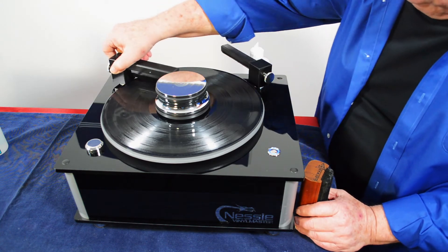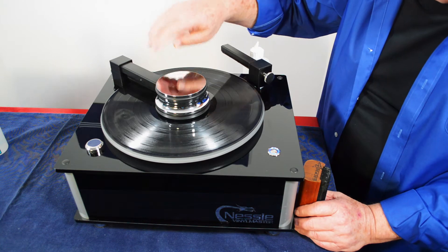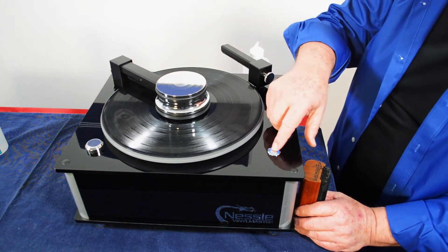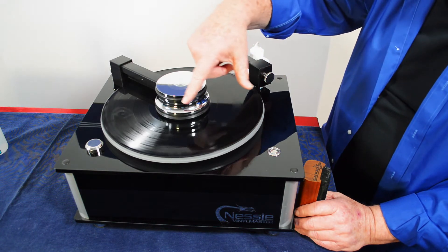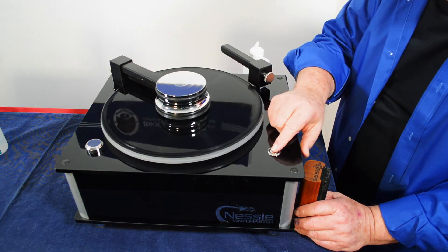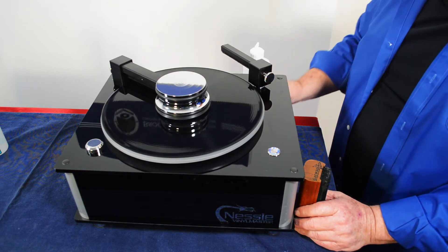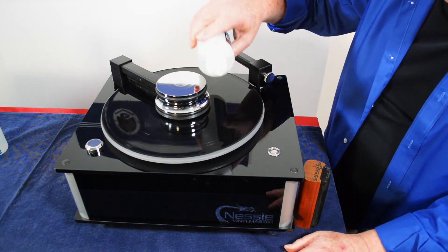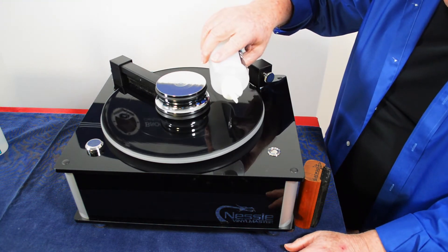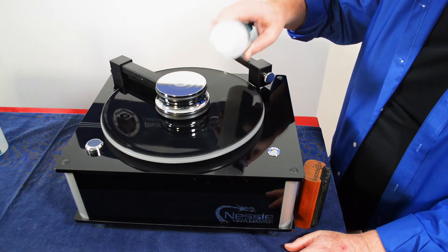Remove the scrub brush. Now the machine will also automatically dispense the fluid onto the record — see here, it's dispensing the fluid. And if you want to add more, take a bottle of fluid and add a little bit on the edge. Sometimes it's dry out there, sometimes along the inner groove it's dry.